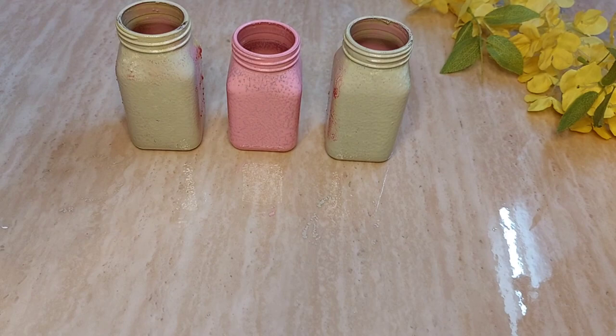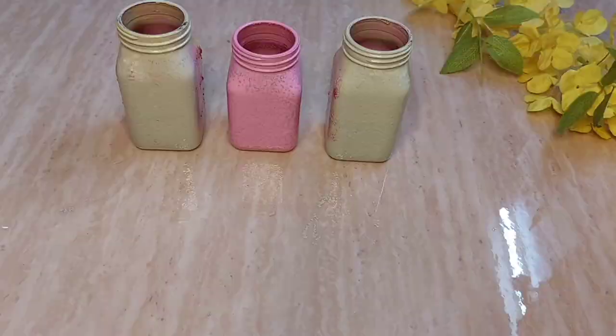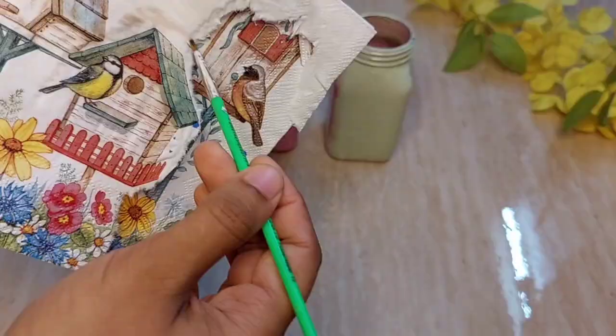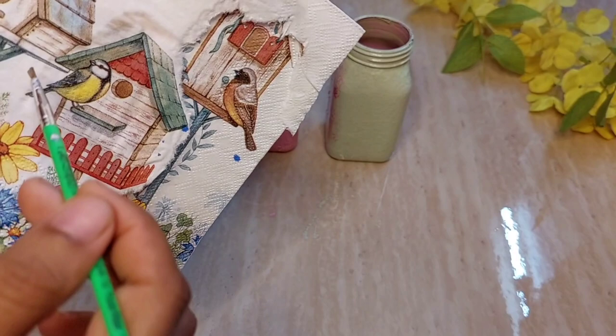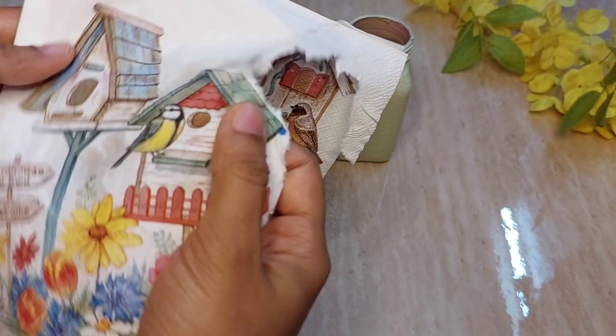I'll explain how to cut decoupage paper. Always take a paintbrush, wet it with water, and dab the water on the paper wherever you want to cut. Make it wet with water and then cut it with your fingers — don't use scissors, as that will not give a finishing look. This is the proper way to cut decoupage paper; always be gentle.